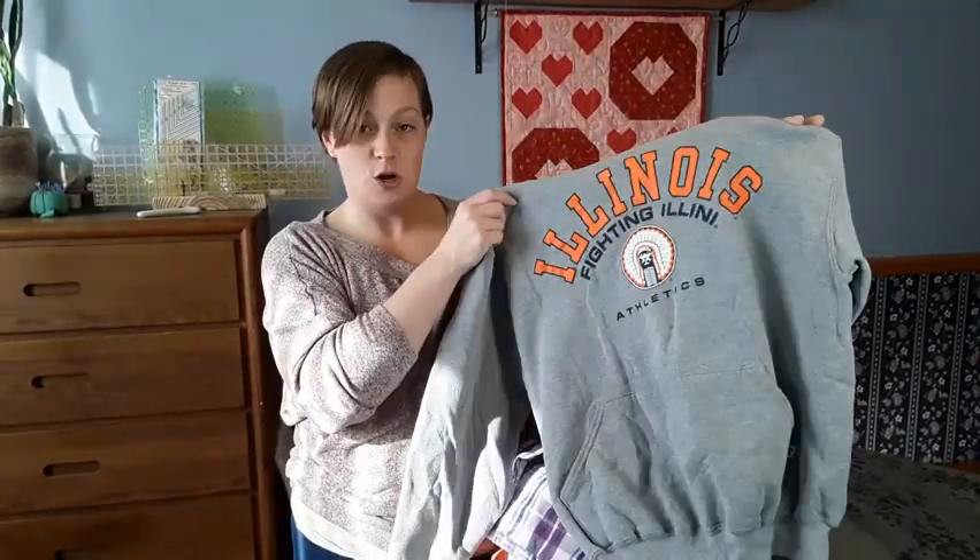For the throw size quilt we're making today I generally recommend between eight and ten unique garments. If you have things with one large logo — like a sweatshirt or jersey — those are probably better suited for a different project. I actually have a pattern designed specifically for those, called the gallery frames t-shirt quilt, linked in the description below. Today we're going to be using solids, all-over prints, flannels, micro prints, or even large prints as long as it's an all-over print.